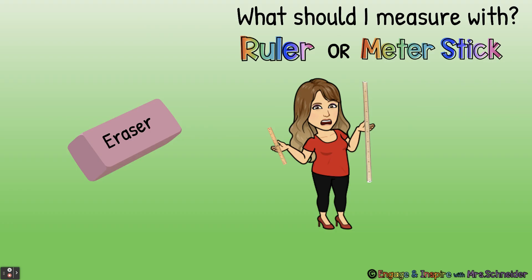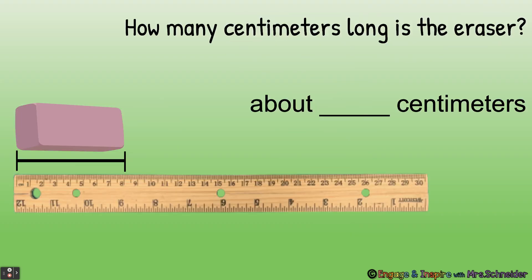What should I measure this eraser with — a ruler or a meter stick? A ruler. Let's look at this eraser. How many centimeters long is the eraser? This eraser is about eight centimeters long.